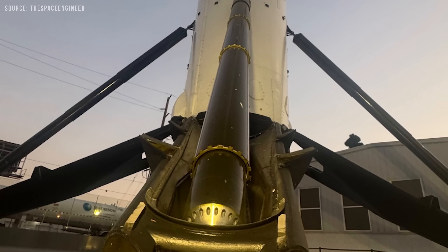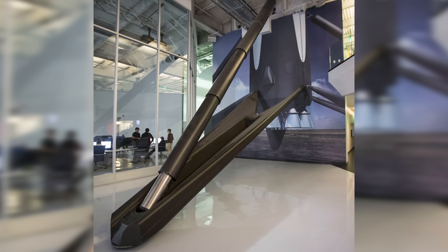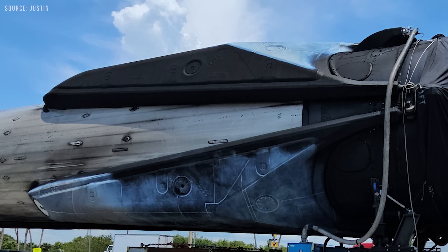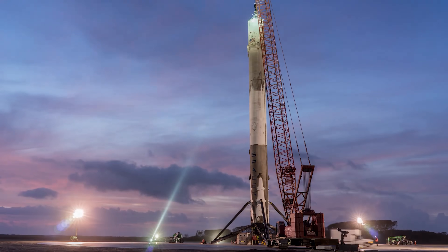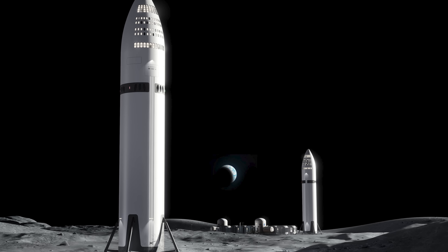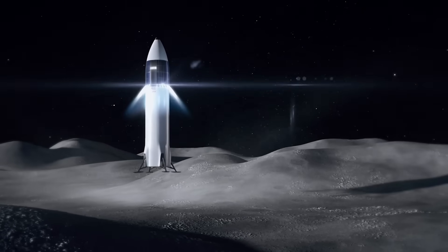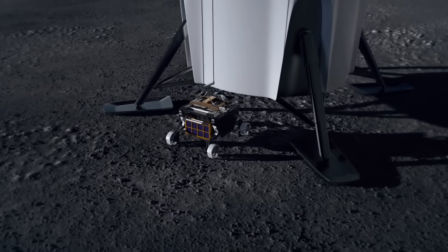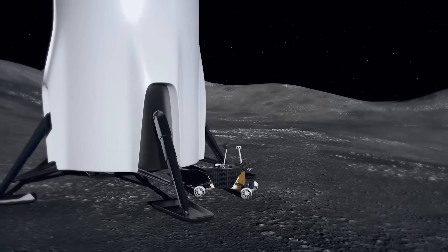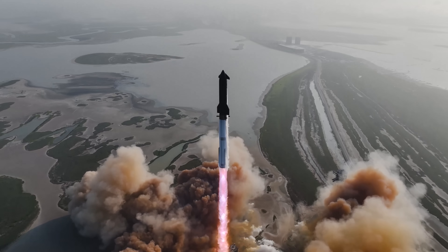On Falcon 9, the landing legs are made from carbon fiber with an aluminum honeycomb core — a strong, lightweight combination that absorbs impact and enables reusability. Carbon fiber isn't cheap, but the investment makes sense when the legs are reused. In contrast, Starship HLS isn't expected to return to Earth. It lacks heat shields and flaps, and is designed for one-way missions on the lunar surface. That makes expensive, non-reusable landing legs a questionable trade-off.